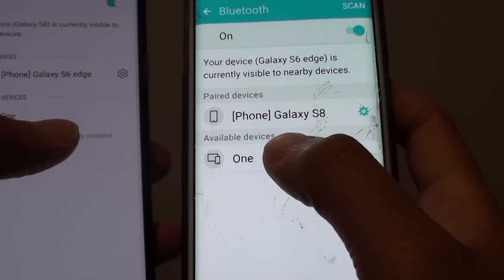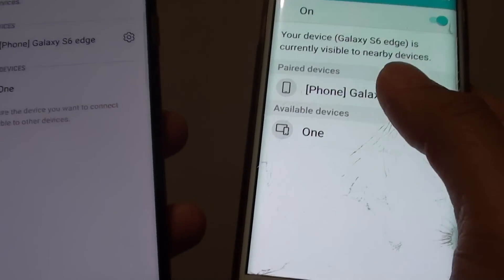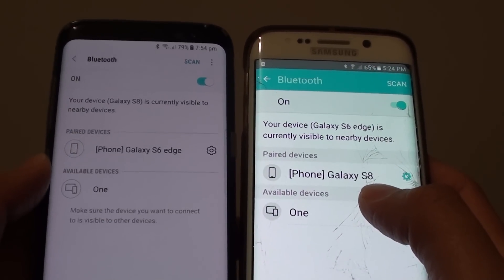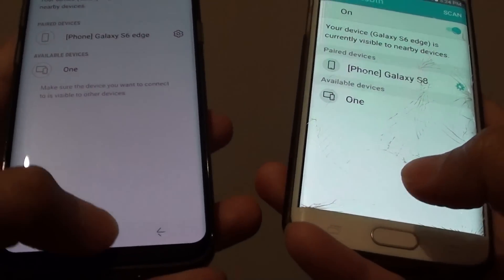Once paired, it shows under the Paired Devices section. Once both of your devices are paired, you can transfer files such as photos, music, videos, and any other documents. Then press the home key to finish.